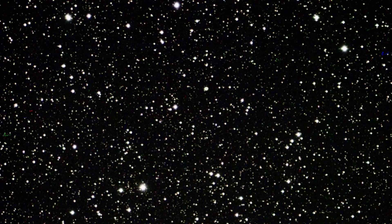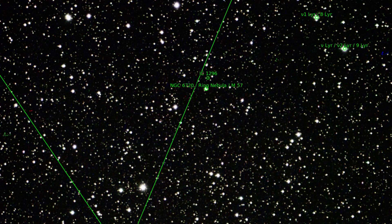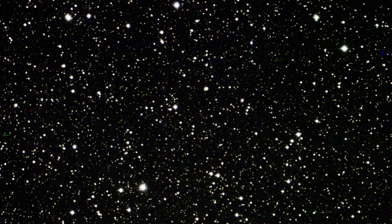Unfortunately, many objects are too small for the Dwarf. Here the Ring Nebula M57 — it can hardly be seen in the pictures. So you have to look for larger objects.